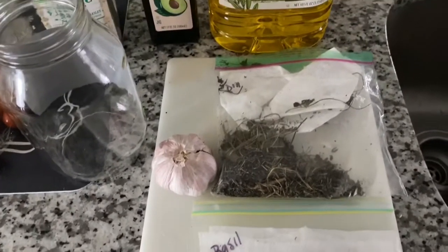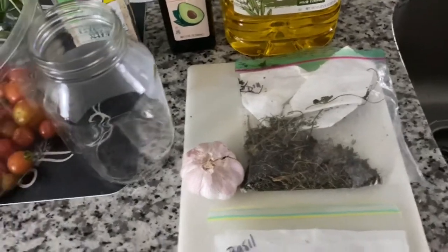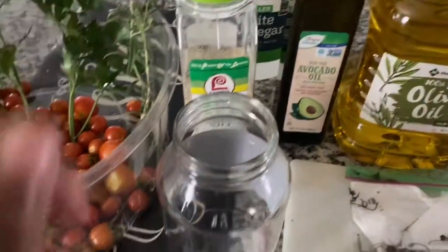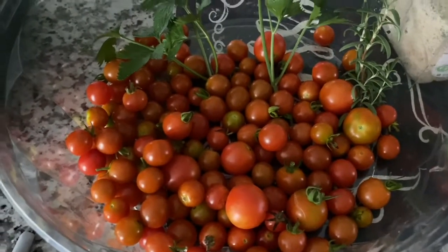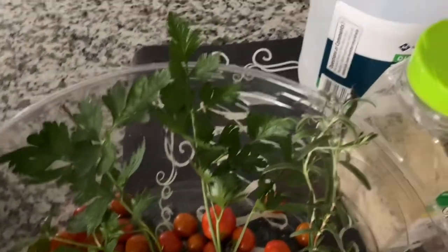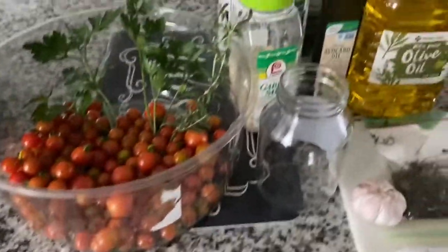I have some basil here that I previously picked from the garden, some garlic, and a little bit of dill that I'm going to add. Some olive oil, some avocado oil, some garlic salt, some vinegar, my jar, and of course my tomatoes — a few different varieties of cherry tomatoes: cherry baby, red cherry, and garden delight. I also picked some cilantro, parsley, and rosemary from the garden. This rosemary has such an amazing smell — I wish the camera had smell-o-vision!